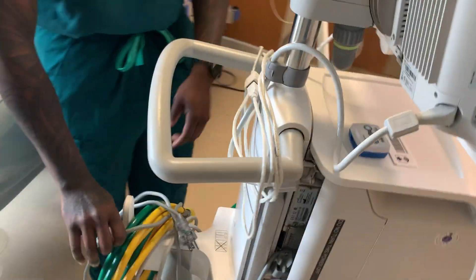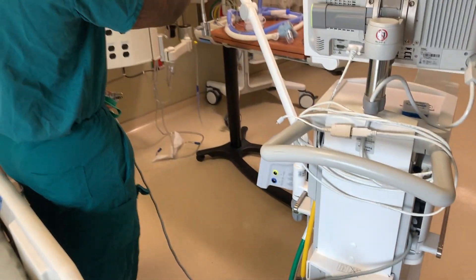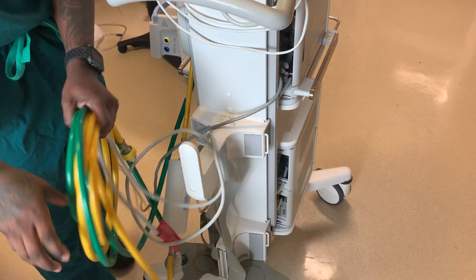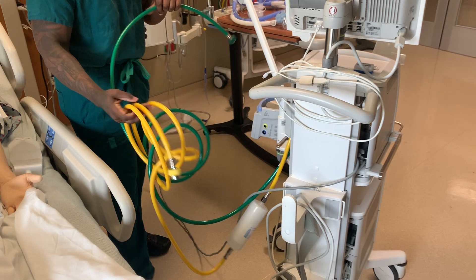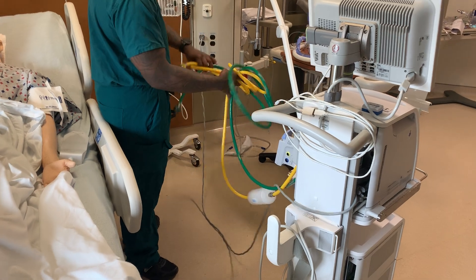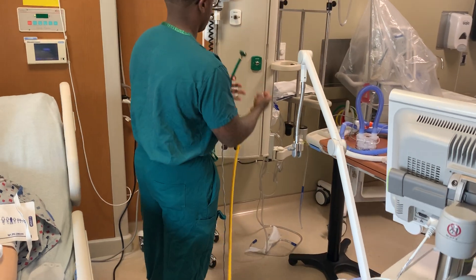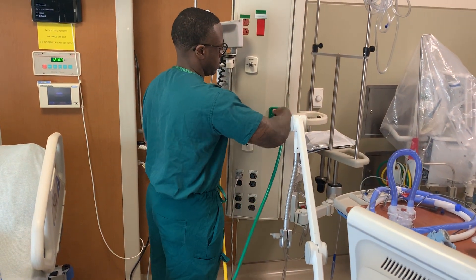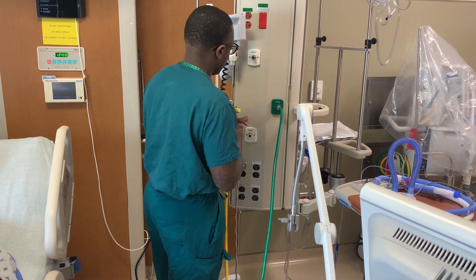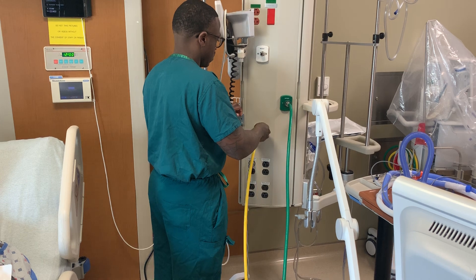Behind the ventilator, we have our power cord. I'm going to plug my power cord up. We also have two 50 PSI air and oxygen hoses. I'll plug those in as well.